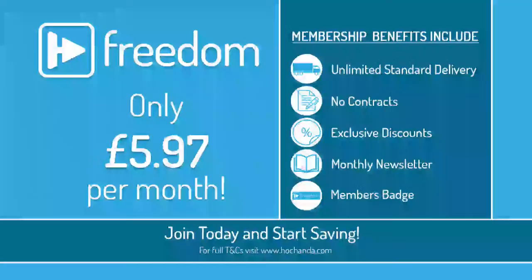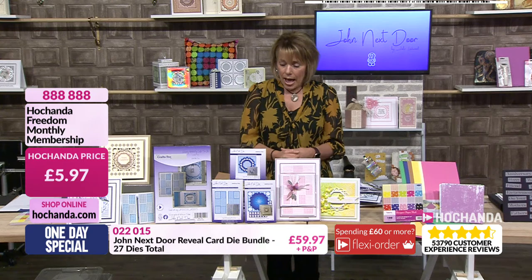Freedom members — we'll remind you about that as well. At the birthday, we brought the price down to £5.97 a month, reduced from £6.97. You've got unlimited standard delivery, no contracts at all, you can cancel any time, exclusive discounts, the monthly newsletter and the badge. It really does mean that when you join, you can start saving straight away. We've got so many members now. Lots of benefits from there as well.